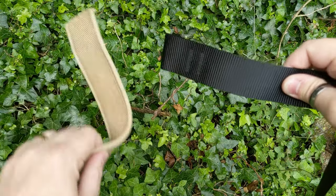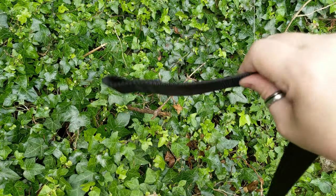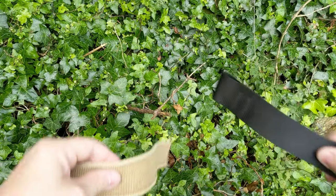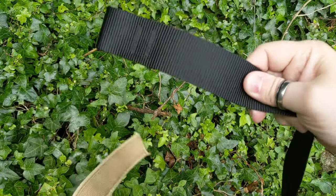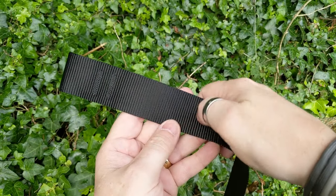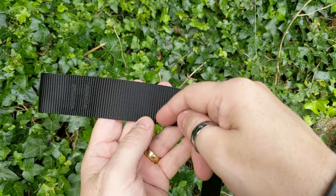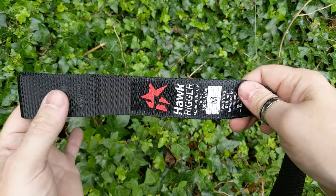There's no rigidity to the standard belt at all. Whereas with the Hawk Rigger, when I'm making these turns — and I'm not doing it more than I'm doing to the other — it is super tough. That's mainly because of the way it's stitched: stitched down, stitched across, and bonded as well, which makes it super strong.